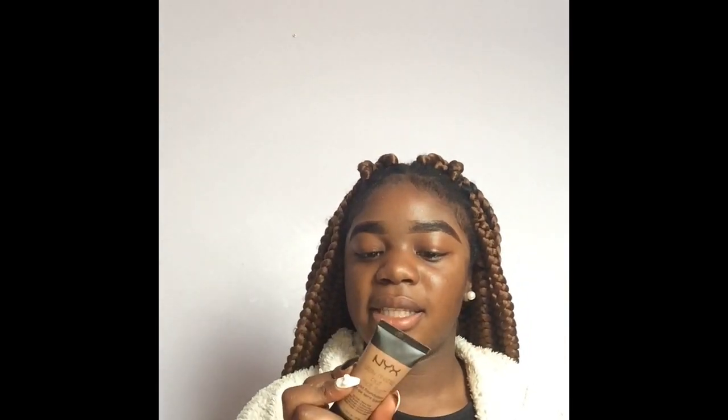As you can see, I need to do my foundation and everything else. The foundation I'm going to be using today is the NYX Stay Matte But Not Flat foundation — it's a liquid foundation in Chestnut. I'm going to be mixing this with Maybelline Fit Me foundation in 355. I'm going to be mixing them together with my kabuki brush. I like to put the foundation on the brush.